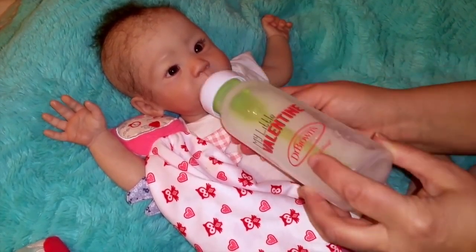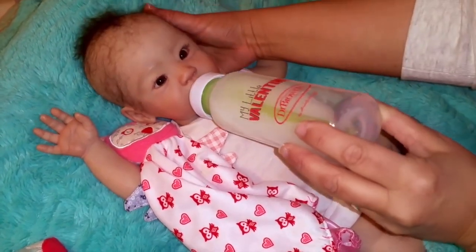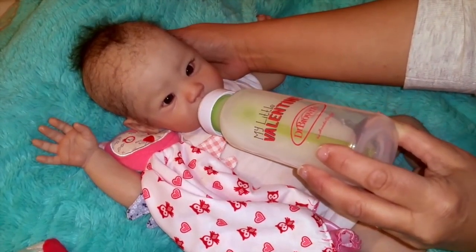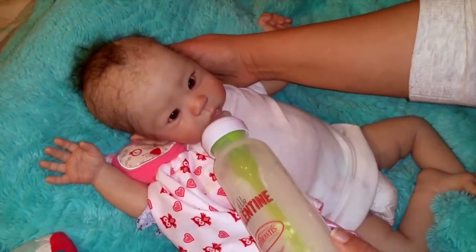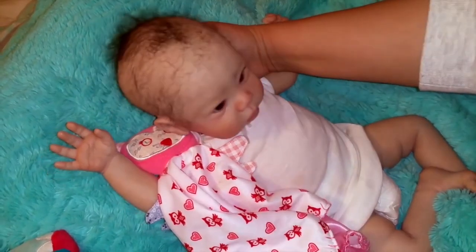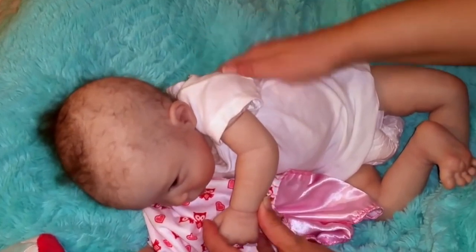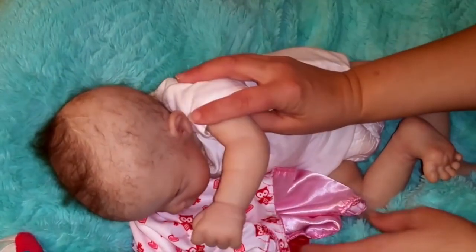Feed her. Is that good, Elodie? Let's move her. Do you want to... oh, you want to play.